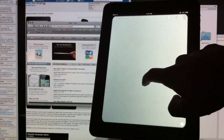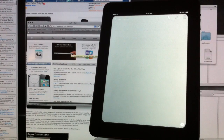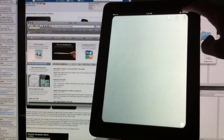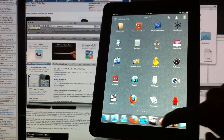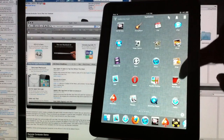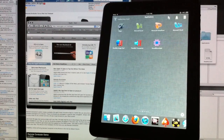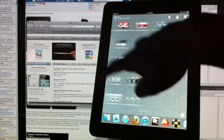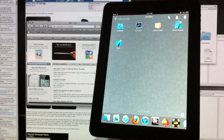Along with the dock, it has pages and pages of every single application found on your Mac, so any application you want to open you can do right from your iPad. It also has pages for Utilities and for Developer Tools, so anything on your Mac application-wise, your iPad now knows about and can open it for you.